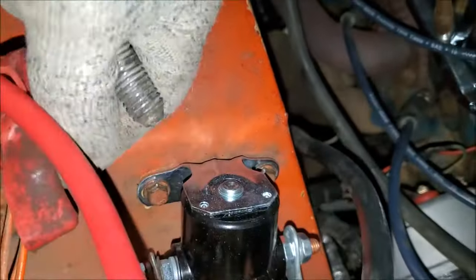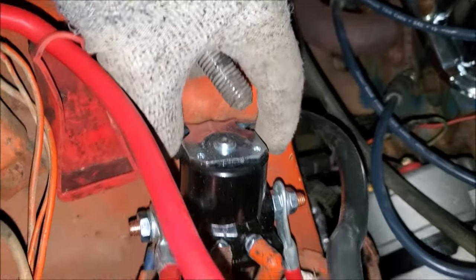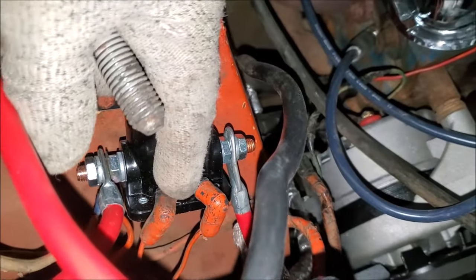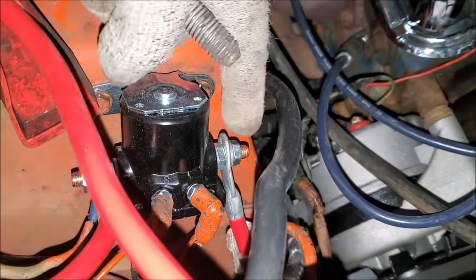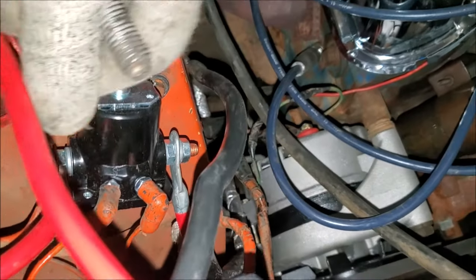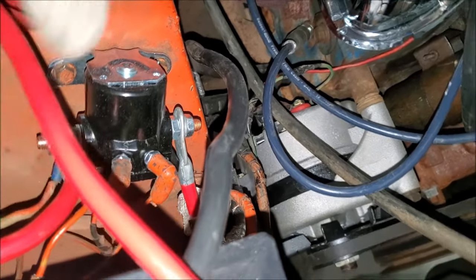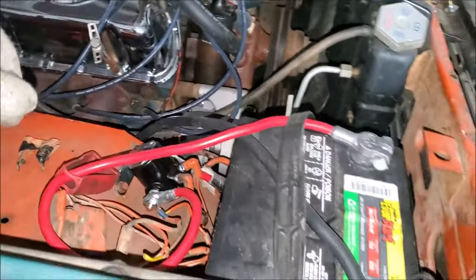Make sure you disconnect your battery when replacing this. All it takes is removing these two small screws right here, then unscrewing the two cables from the two terminals — and that's it. Put your new one in and repeat the process in reverse, hook your battery back up, and you'll be back on the road in no time. I wanted to keep it short and sweet — I hope this video puts you back on the road. Until next time, take care.